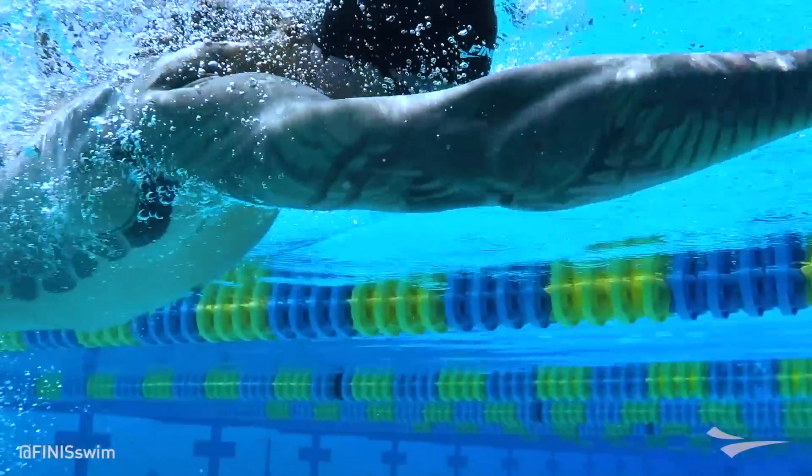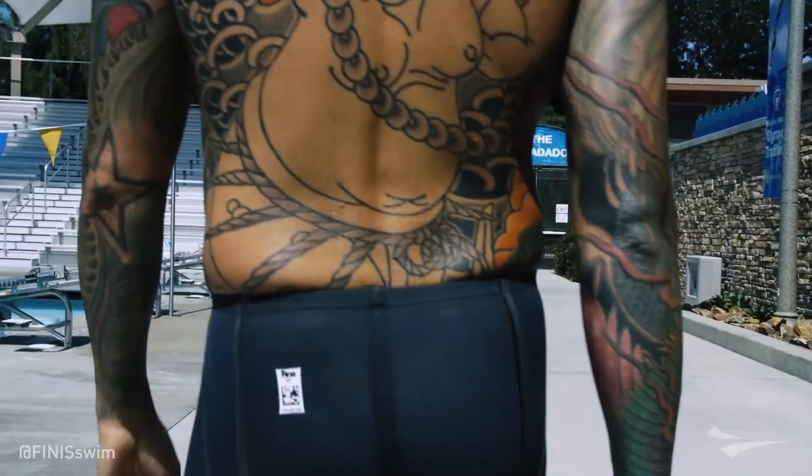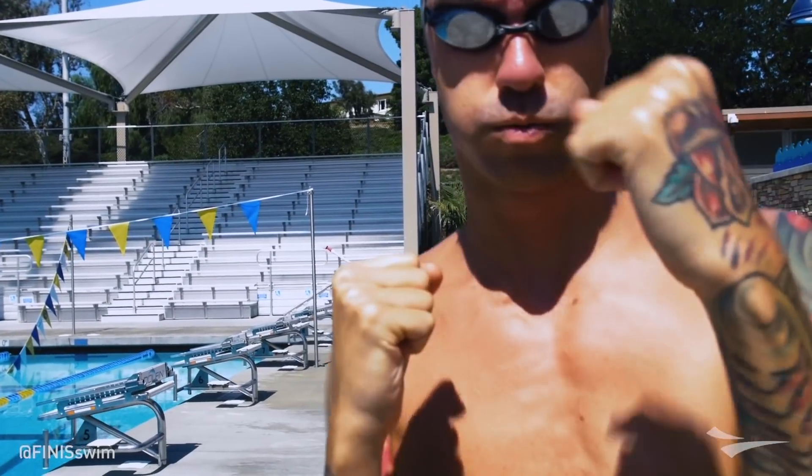I wanted it muted, a little understated. I wanted the swimmer in it to feel like they're coming from the shadows to rise up and show themselves. And once you reach that championship status, I have a whole color scheme for you — the Apex Predator version.